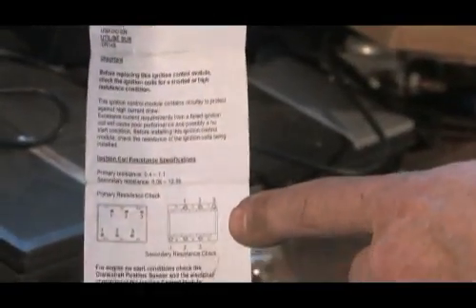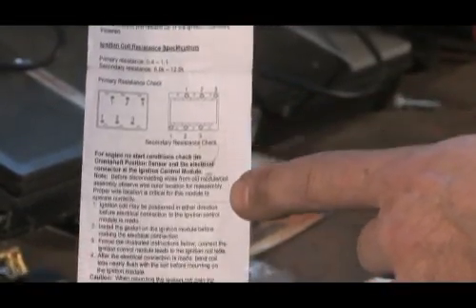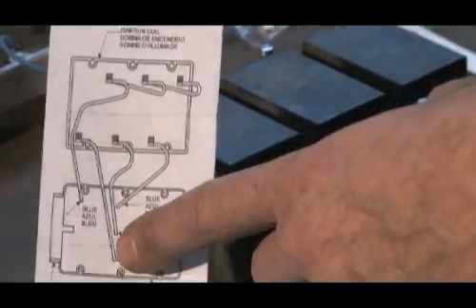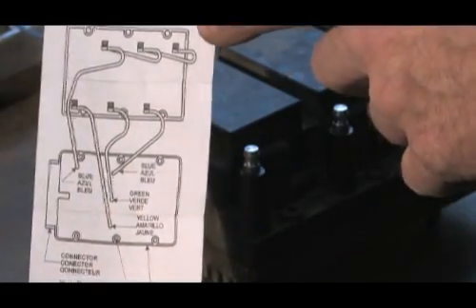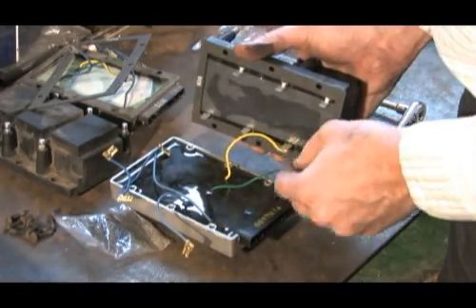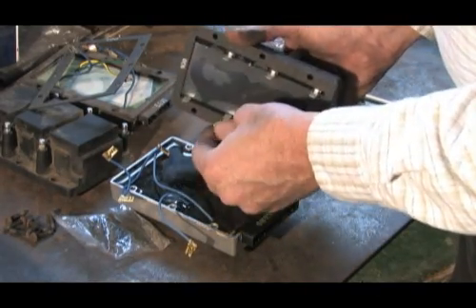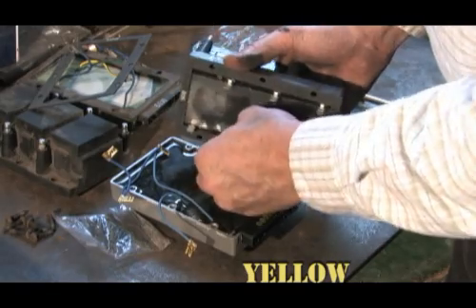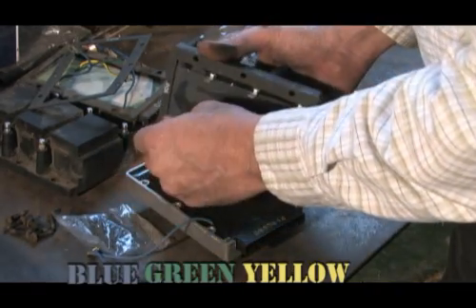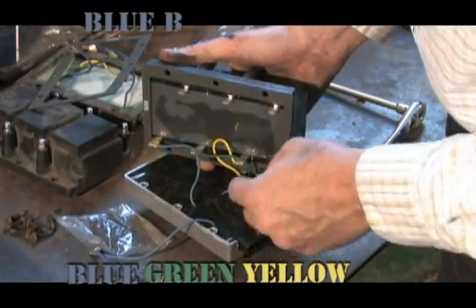We are now ready to make the connection between the coil and module. If you did not note the primary wire location on disassembly, the supplied instruction sheet will guide you through the proper procedure. The yellow, green, and single blue wires must be on one side of the coil in proper sequence, and the three terminal blue wire on the other.